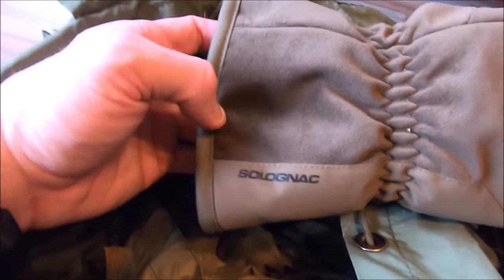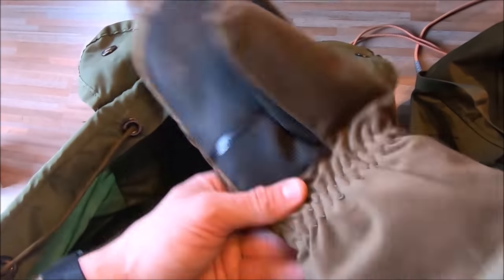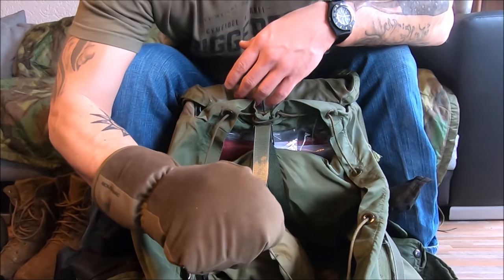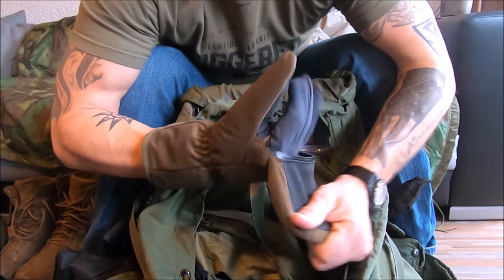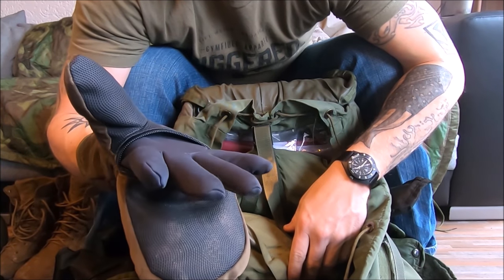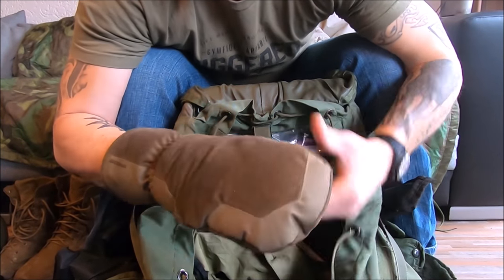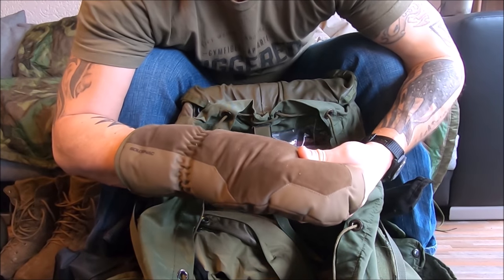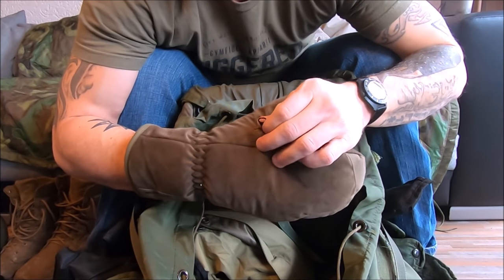My favorite pair of gloves ever — Solognac, a French brand. I'm going to do an entire video on them. These are nice, thick, warm, and water resistant. But if you need dexterity or it gets too warm, you can flip the mitten back — right there. You can also use touch screens with these, and they have a water resistant zipper. I've seen similar gloves costing over a hundred dollars. These cost 19 euros at Decathlon — about 23-24 bucks. Price does not equal quality.